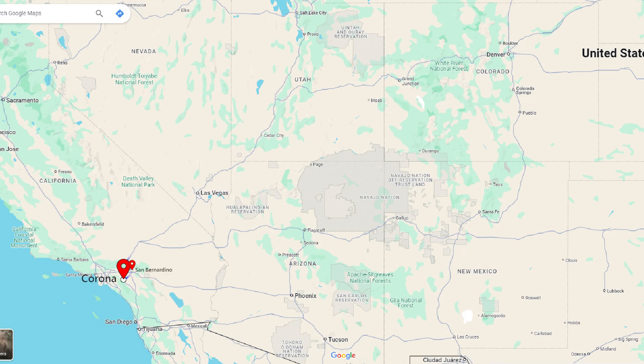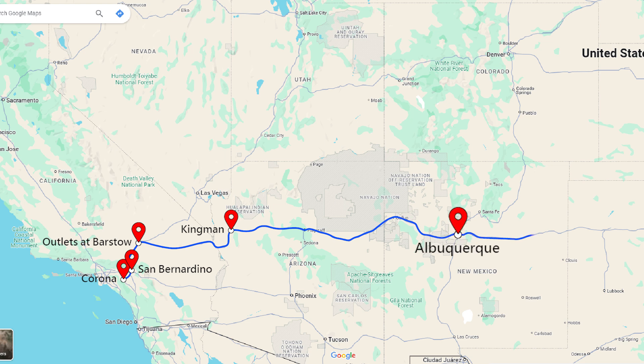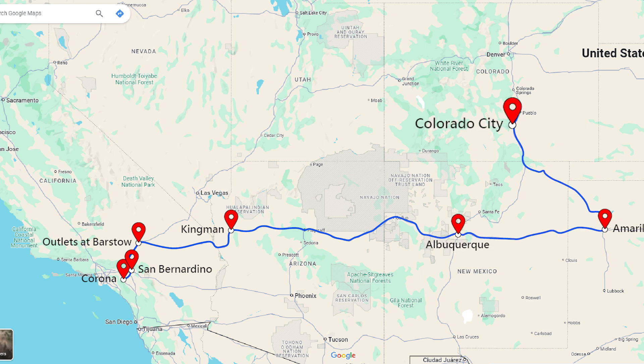I set off on a car camping trip starting from California, along Route 66 to Texas, then looping around Colorado and various national parks, testing the solar panels' performance along the way.